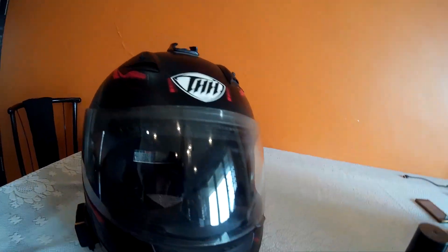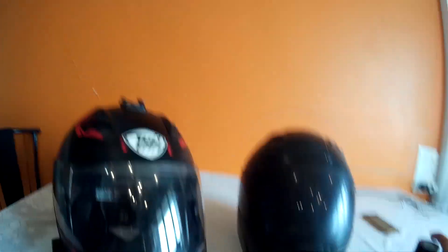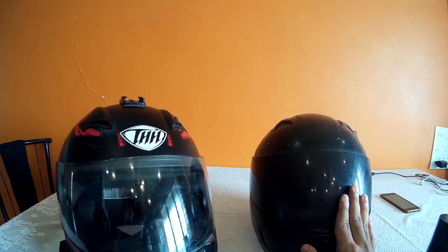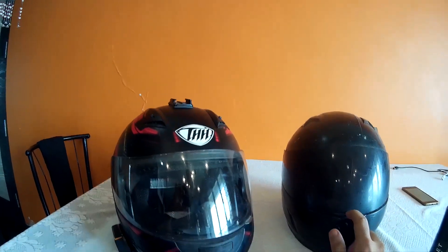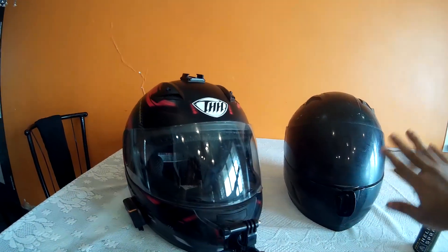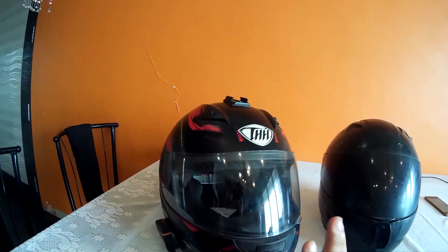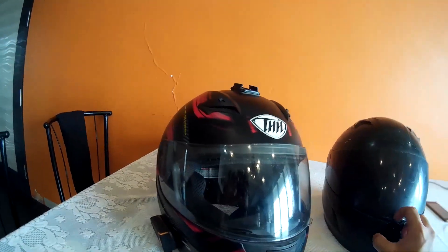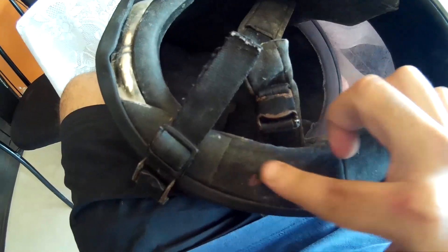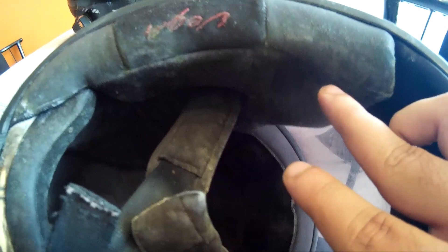I'll show you an example using this helmet. This is a Vega — my first helmet that I was using before my THH. I still use this helmet for basic commuting or quick errands. Now, you can see the fungal growth that has formed here. These things formed because my helmet was wet and I didn't dry it up, and because of that this has happened.